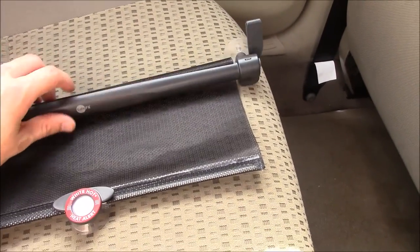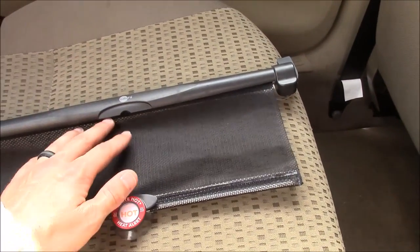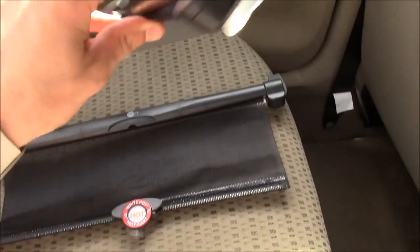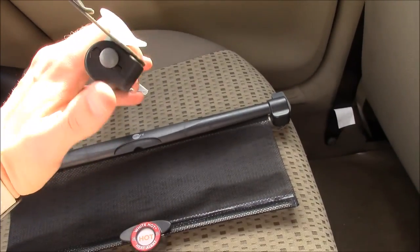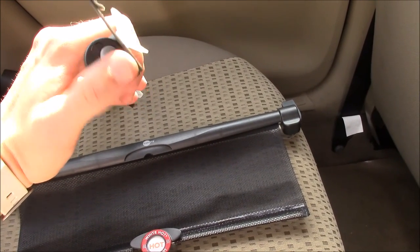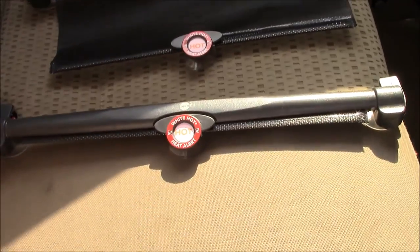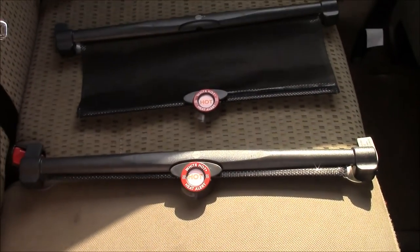These pull down in the same way that your household blinds work. For this you have a side button which will release the blind and roll it up — just press that and it will roll up. So these are very simple to use and very convenient for the summertime.